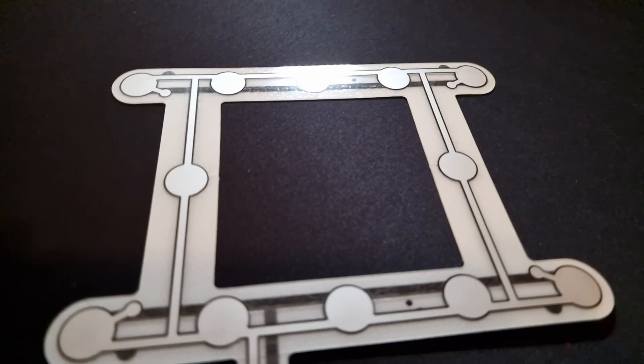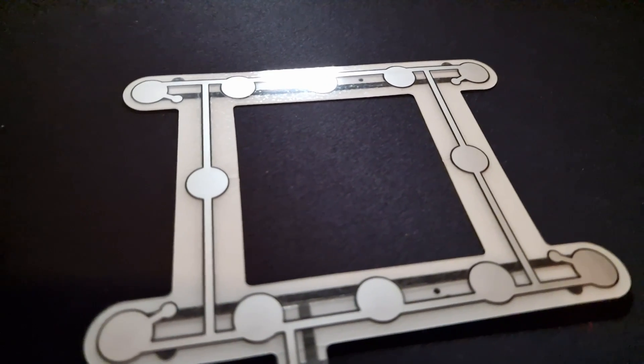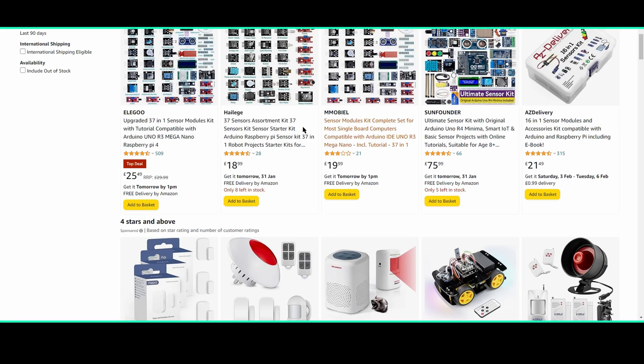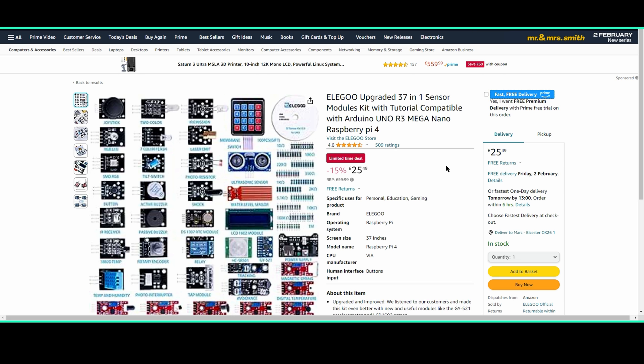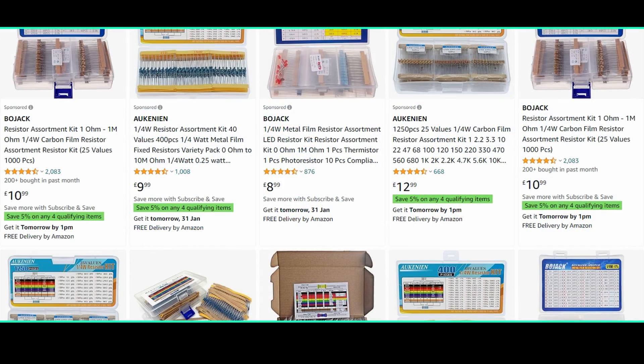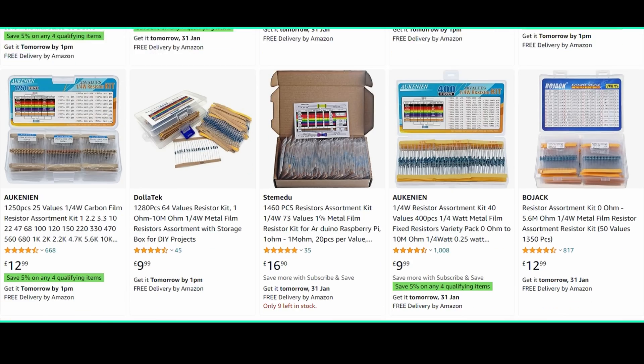Now we're going to take a look at the wiring required and the ESPHome configuration. Even though creating this sensor needs a bit of wiring I highly recommend not getting put off from giving it a try even if you've not done something like this before — everyone starts somewhere. You're going to need the following parts: the car sensor of course, and I've put a link in the description to the one I use from AliExpress. You'll also need a 10k resistor because we're going to be creating a voltage divider to go into the GPIO pin. If you don't have resistors already I highly recommend buying a project kit with various different components. And finally you're going to want some wire.